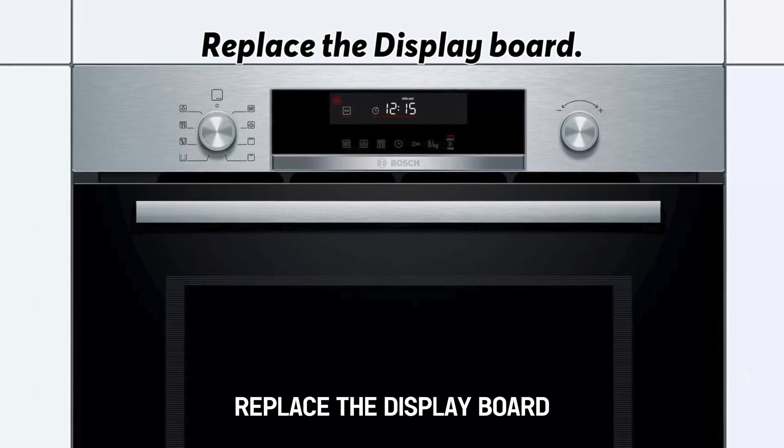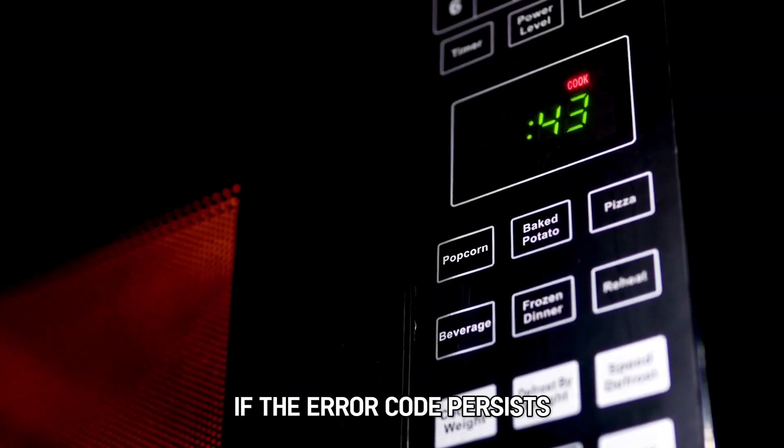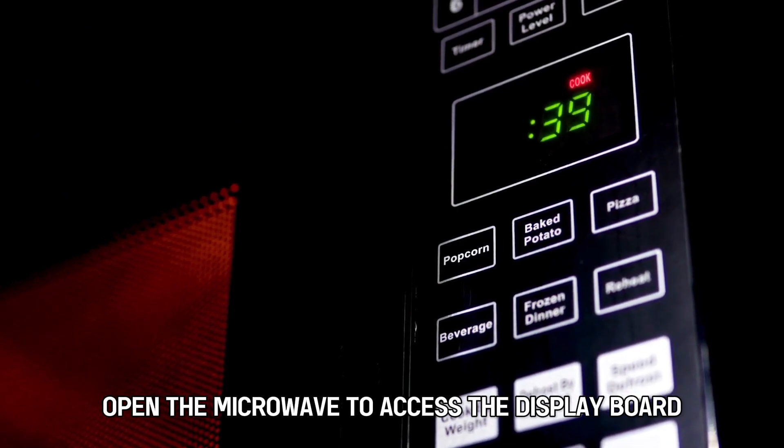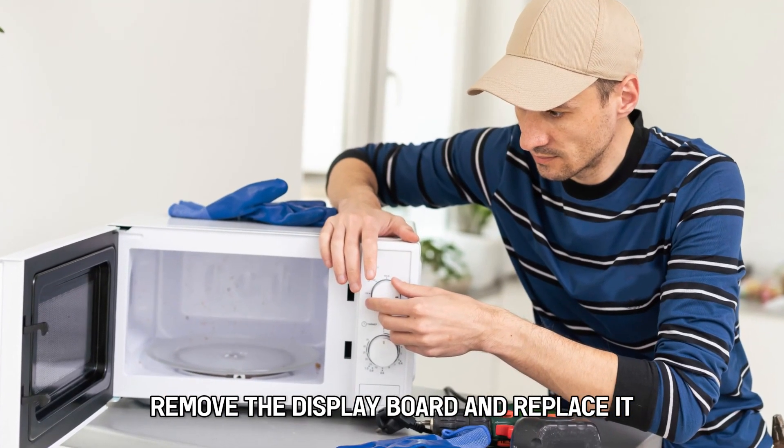Replace the display board. If the error code persists, open the microwave to access the display board. Remove the display board and replace it.